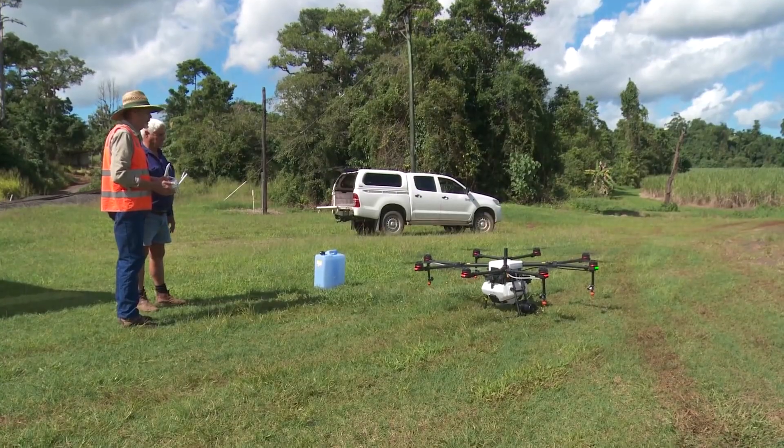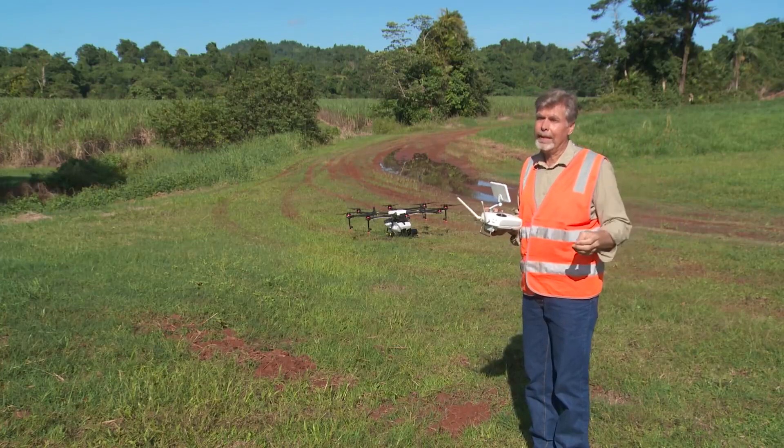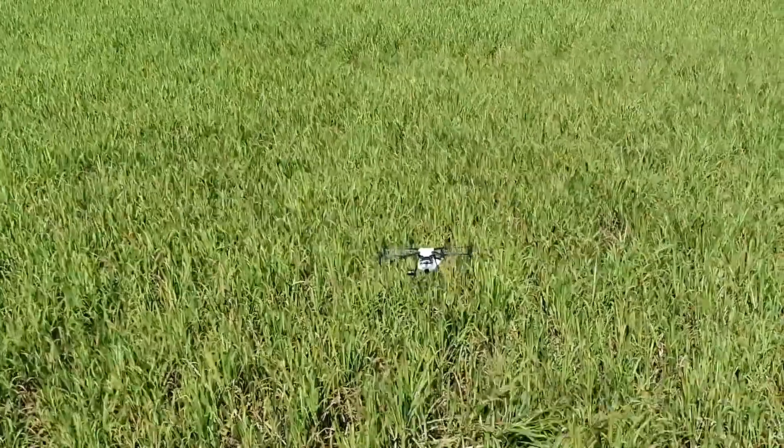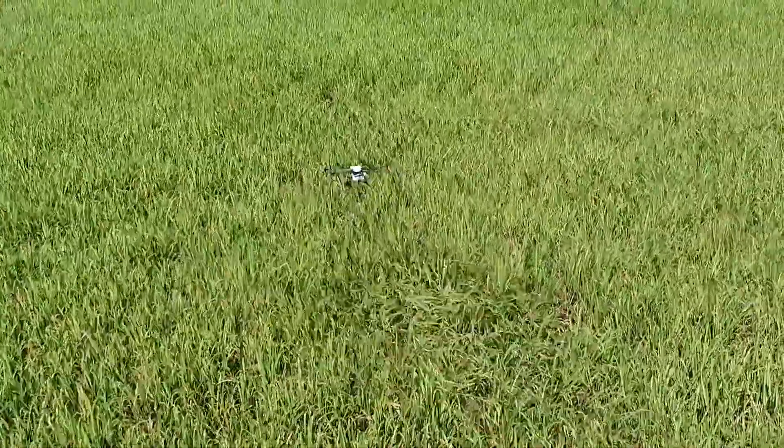One of the advantages of this machine is that you can get onto the particular cane block at any time of the year, whether it's wet or dry. And of course it can actually force the droplets down through the cane to be able to get onto the target weed.